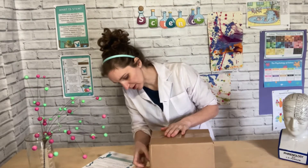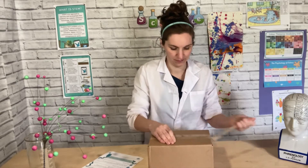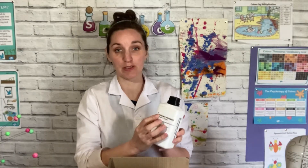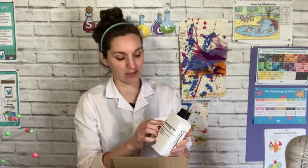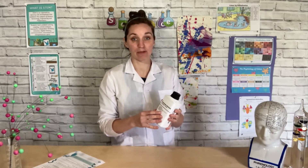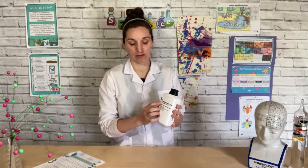The big box has arrived from the internet. Let's have a look inside. So we've got our hydrogen peroxide. It says on our Twinkle sheet to use 6%, and this is 9%. So it will work. If you use less than 6%, it won't. As you use higher quantities, it's going to get a bit more dangerous. So do be really careful.